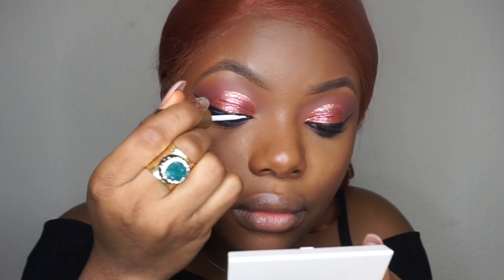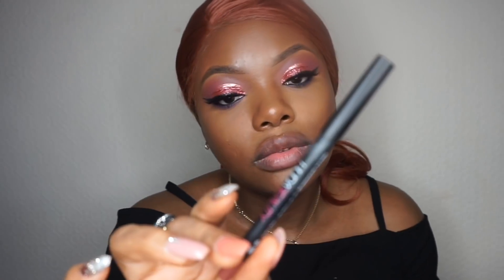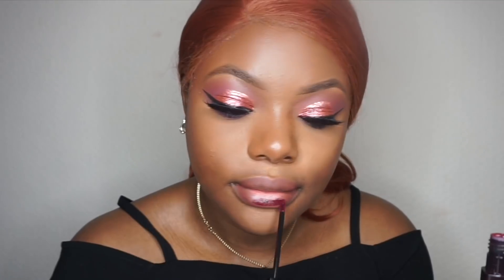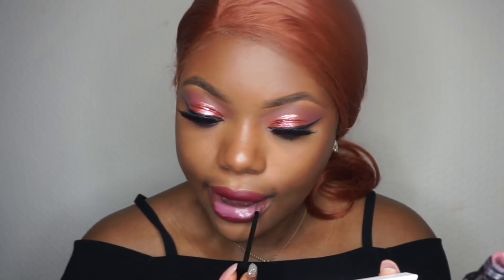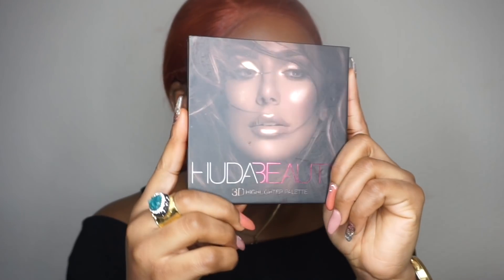I'm using a mascara by IT Cosmetics — okay, that mascara is not bad. For lipstick, I'm going to use the Huda Beauty Demi Matte and the Huda Beauty lip liner in Spice Girls. The eyes and the lip are coordinating like they're best friends. And I'm going to use the Huda Beauty highlighter.